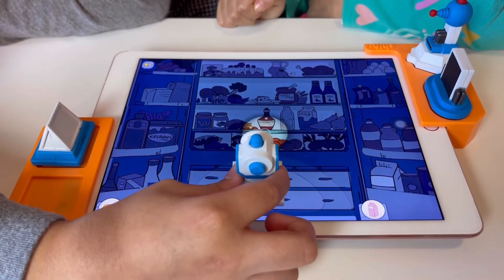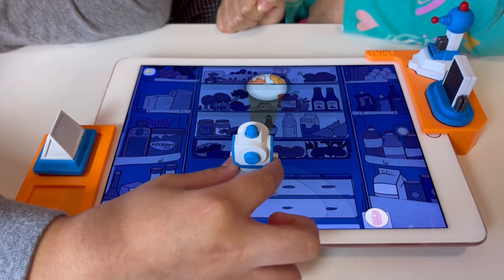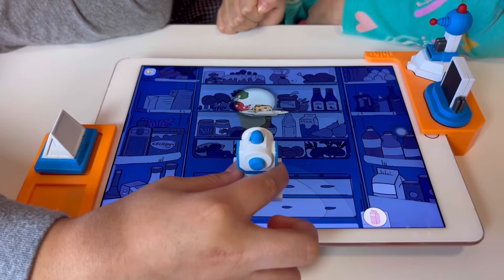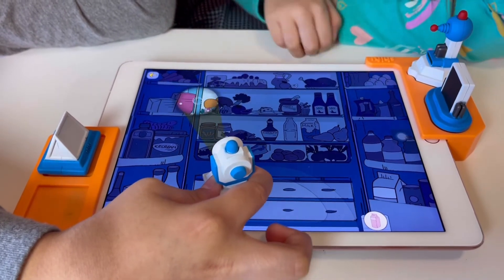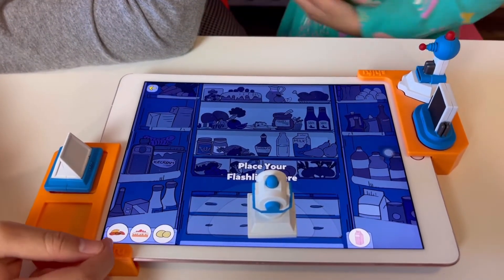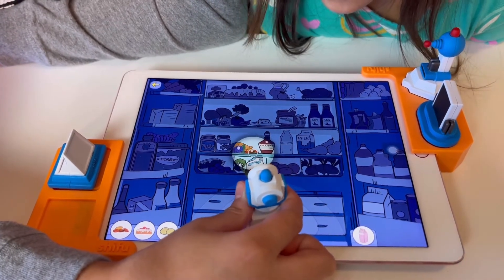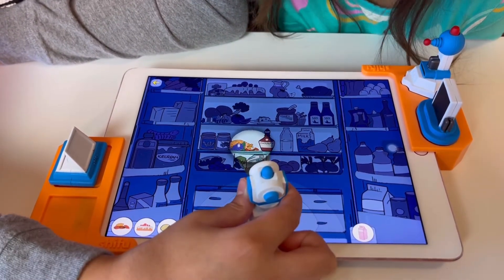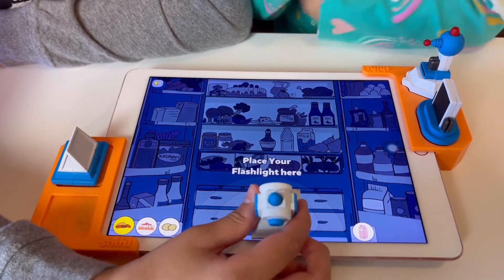Let's find the nuts. Turn the flashlight figurine to move the ray of light around. I see the cheese! Drag the figurine upwards to extend the ray of light. Now we need to look for lemon, cake, nuts, and a cereal box. Here it is — nuts! We got the nut!